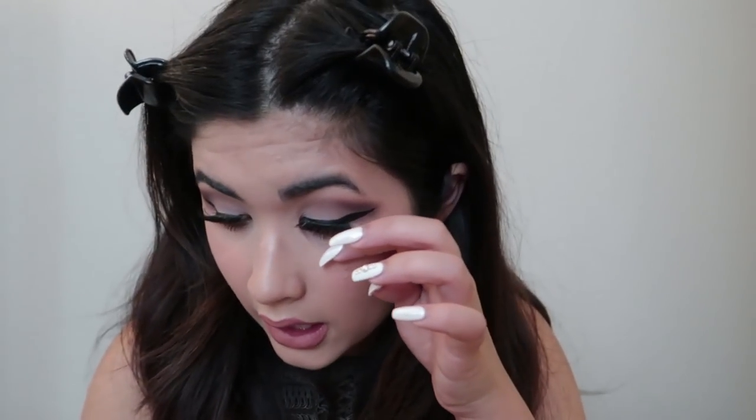I'm going to use my concealer again to make sure the edges are clean where I lined my lips. Then I'm going to use my Tatcha Luminous Dewy Mist to finish the whole look.